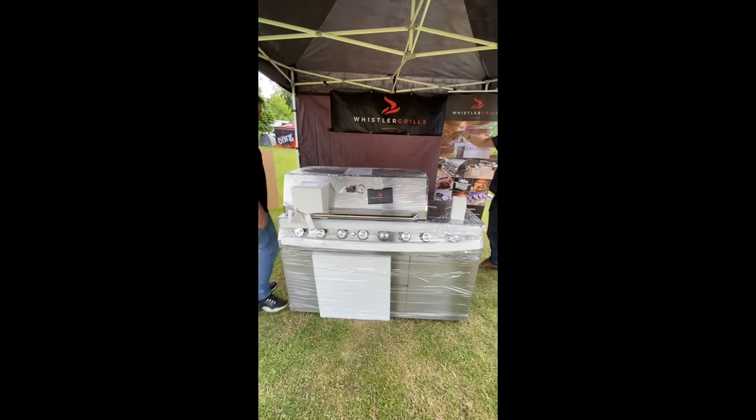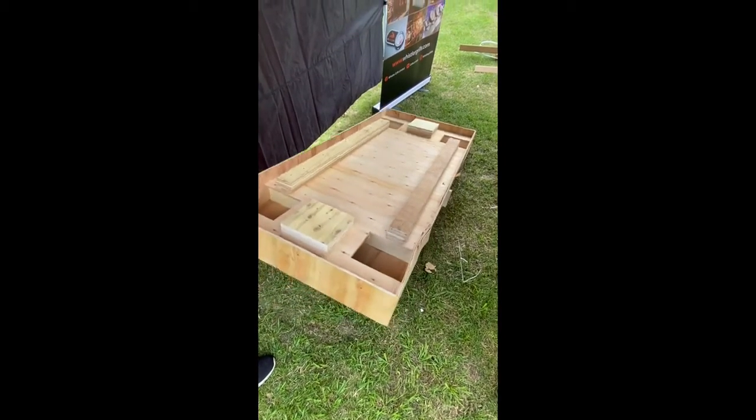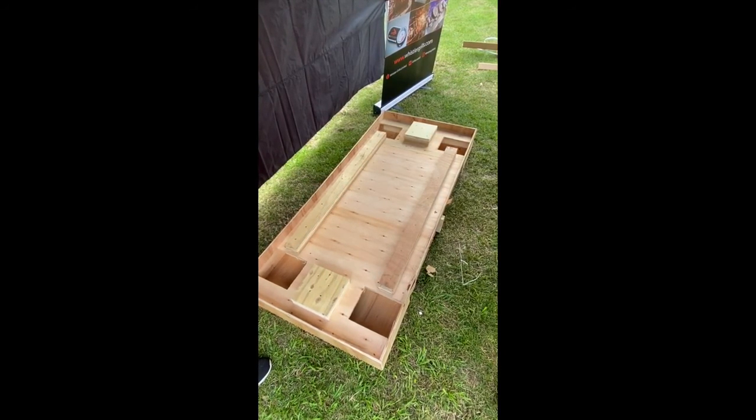You can see the structure of this pallet — it's really well built to ensure that the barbecue arrives in good shape. But more importantly, you have to take it out with two people: lift and move.